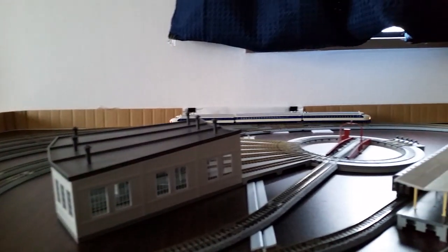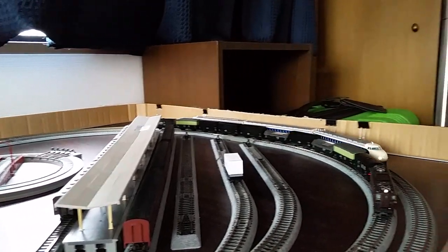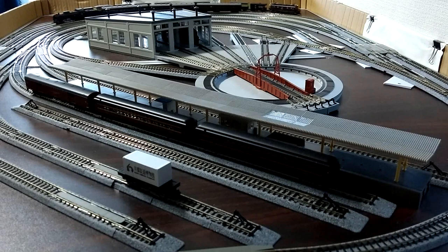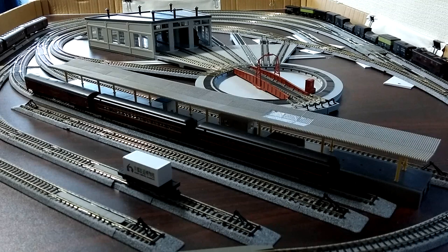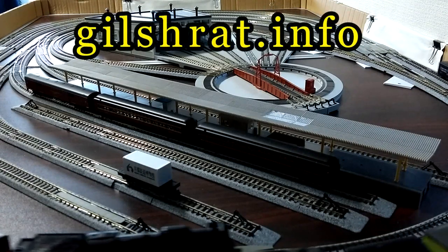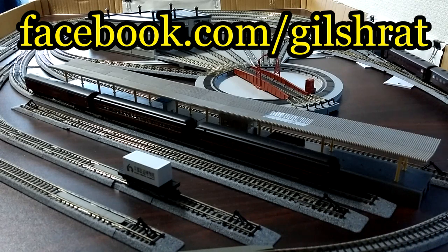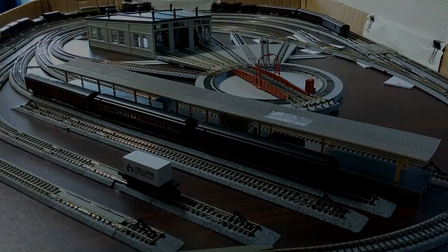That is how you install DCC into an EMU. I hope you enjoyed this video and were able to learn some useful information. If you like this video or are interested in Japanese trains or trains in general, I invite you to please subscribe to this channel. You can also check out my website at gilshret.info, I'm on Facebook at facebook.com/gilshret, and on Twitter at twitter.com/gilshretchannel. Thanks for watching.